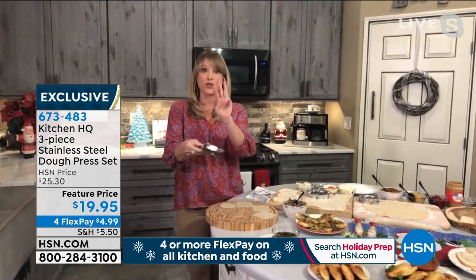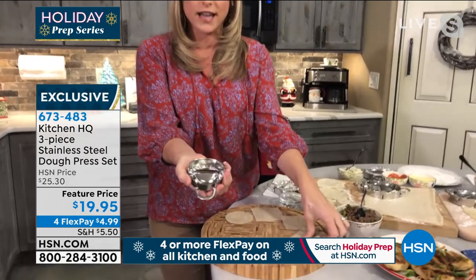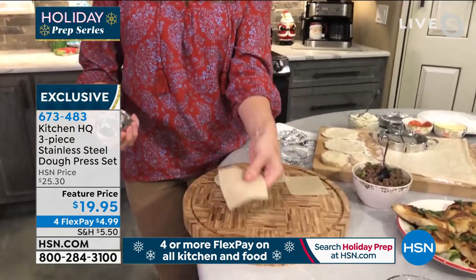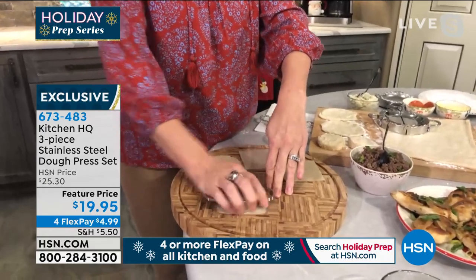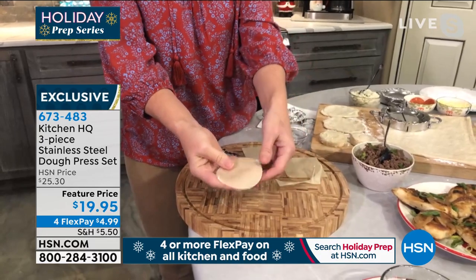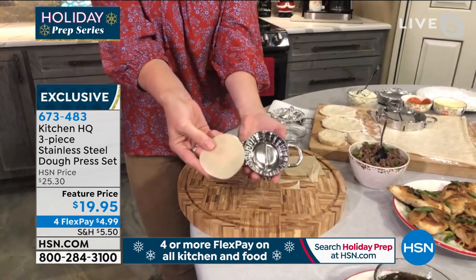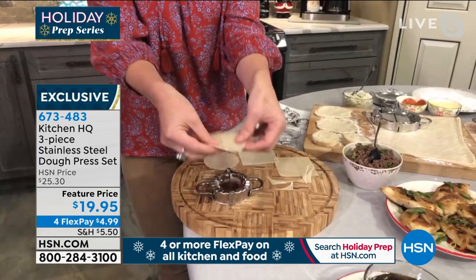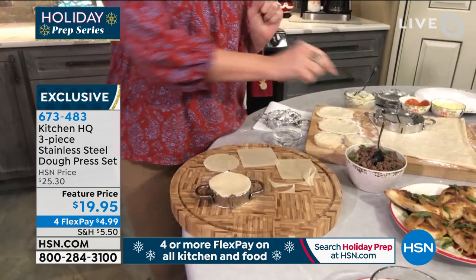You're getting the cutter and the press times three — three different sizes. When you flip it over to the underneath side, this is the cutter and you can take any dough, whether it's just a wonton wrapper, whether it's biscuit dough, pie dough, your own homemade recipe for dough — you cut the little circle. Very, very simple. Then you take your dough and we're just making a quick little wonton. You place it right on the crimper.